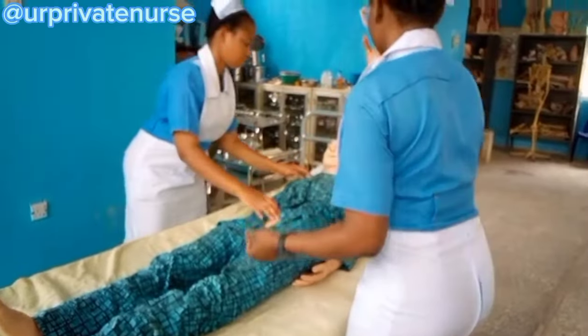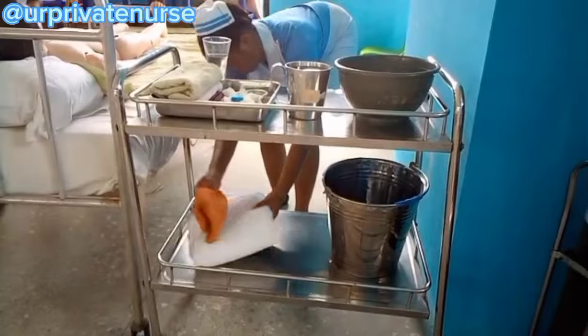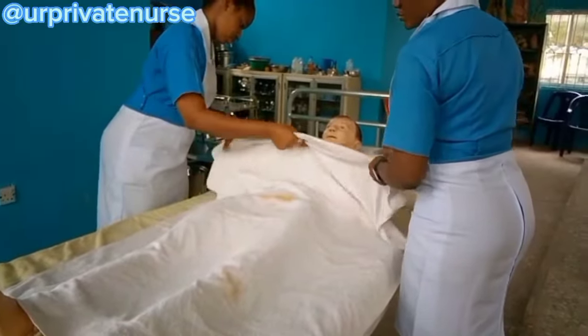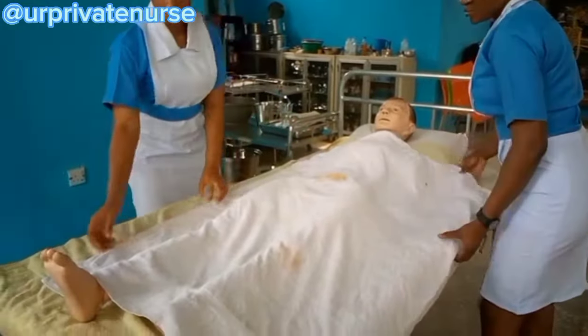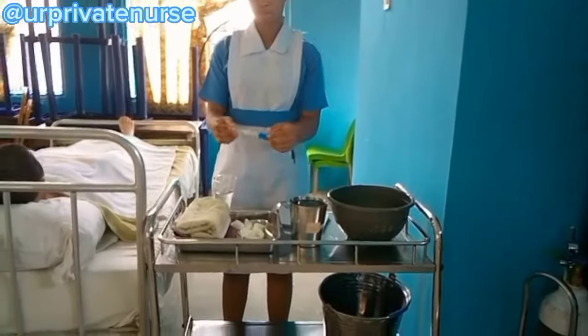The next step is to remove the patient's clothes and then cover them with the second large towel. We have already removed the patient's clothes and, as you can see, we are covering the patient with the second large towel.